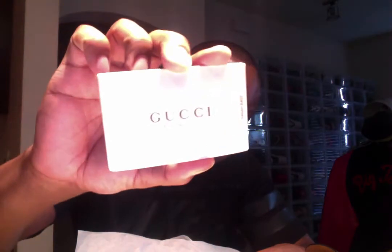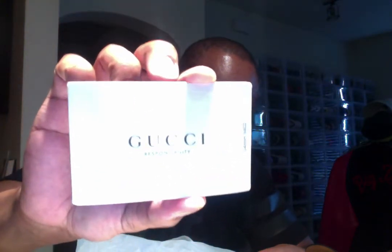After tax it might be close to a thousand. It comes with stuffing and two dust bags, which is pretty cool — both have the Gucci logo on them. I can actually fit two pairs of shoes in one dust bag, but it's good to have two just in case. There's also a care tag in here — it says 'Gucci Responsibility' on it, which I guess tells you how to treat the shoe.